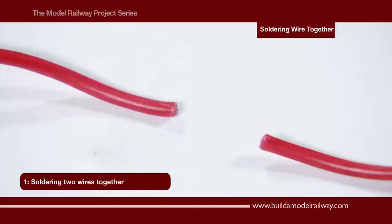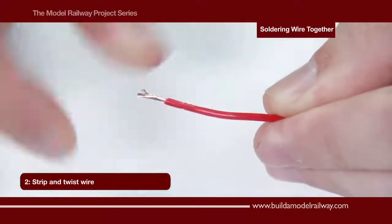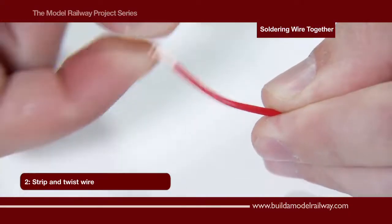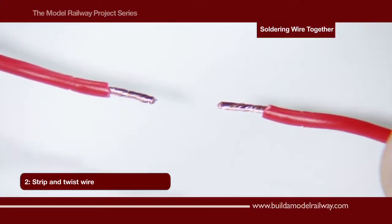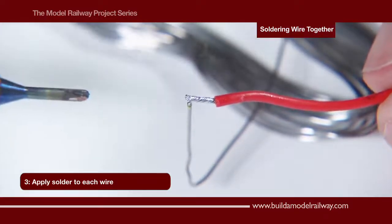Here we are going to solder two wires together. Using the wire strippers we remove the insulation, twist the wire strands, and repeat with the other wire. Positioning the solder, bring the wire, solder, and soldering iron into contact.